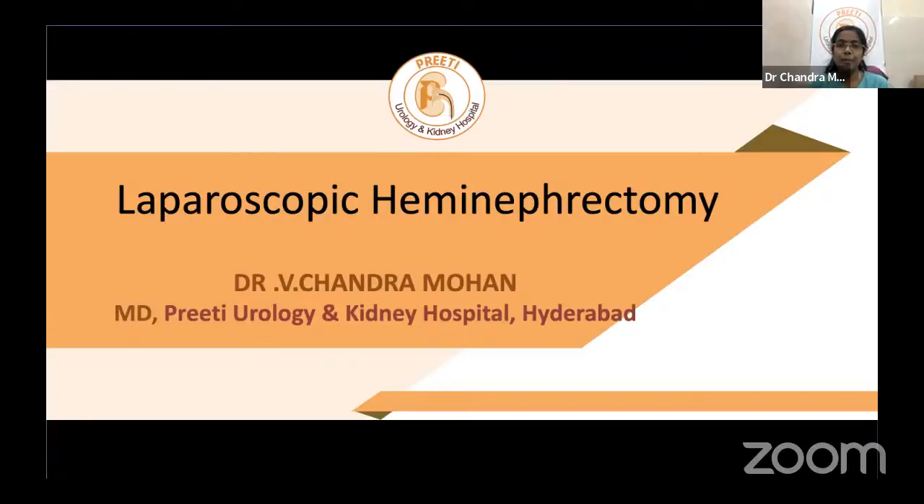The topic will cover both benign and malignant cases. Dr. Chandramon explains that when selecting this topic, the team considered presenting renal cell carcinoma involving the poles and coming up to the hilum. Literature-wise it involves mainly upper polar hemi nephrectomy in a bifid system, non-functioning kidney, or hemi nephrectomy for horseshoe kidney.